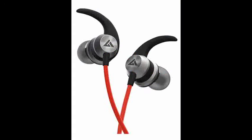Welcome to the Shop Online YouTube channel. In this video, I am going to tell you about the Bolt Audio Bass Buds X1.